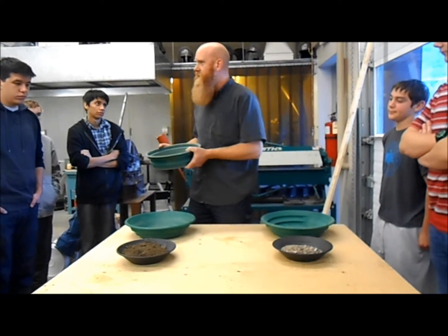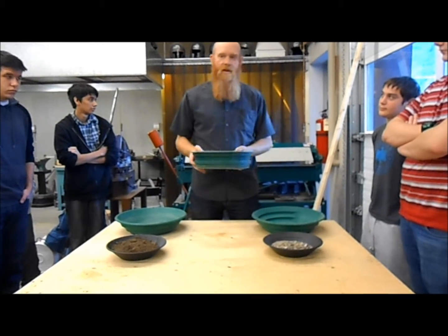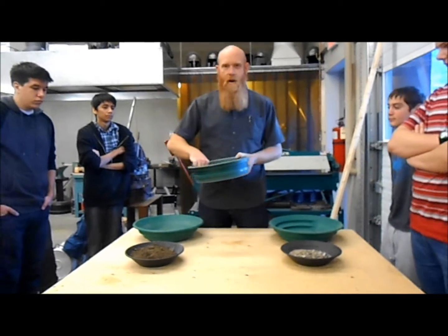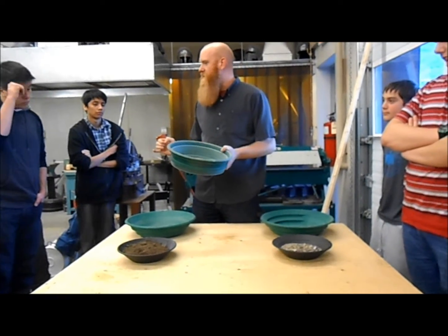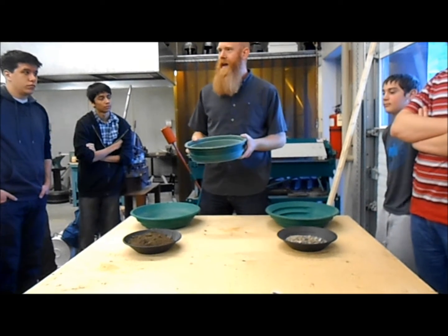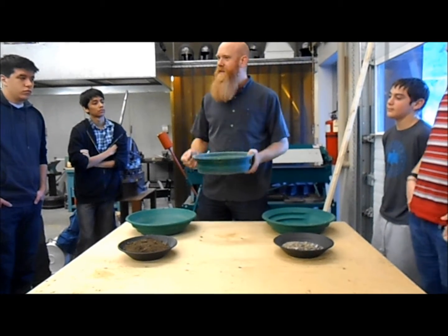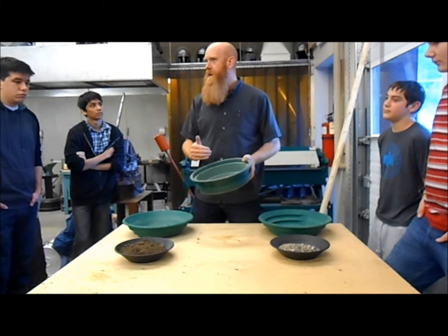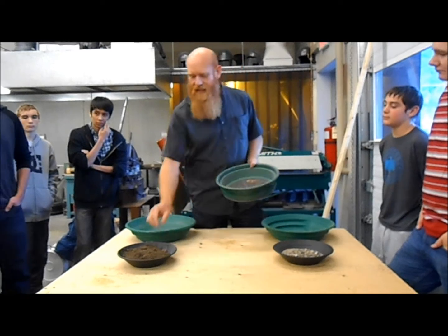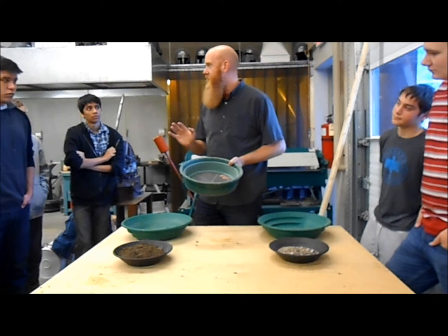Now, classifying is usually done underwater. You usually get it wet and go underwater and classify in the water, but not always. In some of the places I go to where, in the summer, the gravel is really loose and dry, I can classify dry. Classifying dry is way quicker and way easier, and you don't have to carry all that extra material down to the creek. But actually, it's very seldom you can classify dry, because even the smallest amount of moisture in the sand and it won't work.